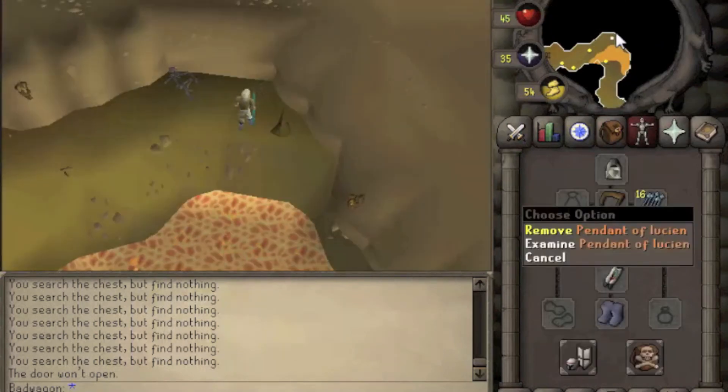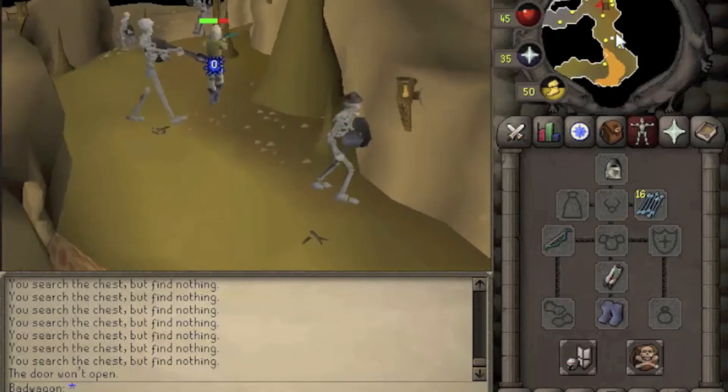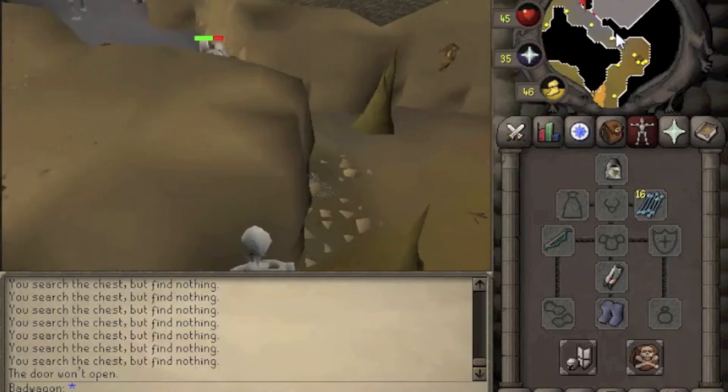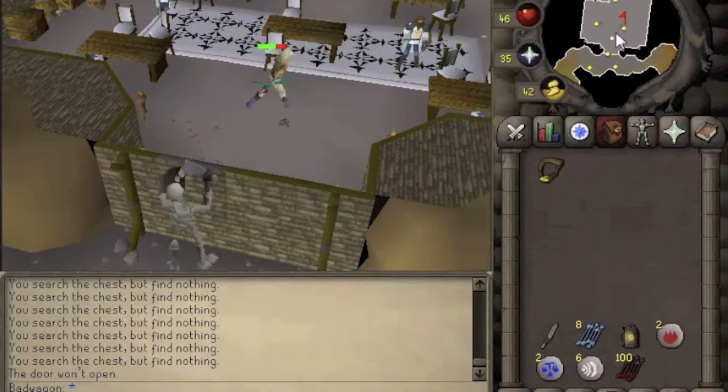Now make sure to take off your Pendant of Lucian. Walk through the skeletons, open this wall, and talk to the Guardian of Armadyl.